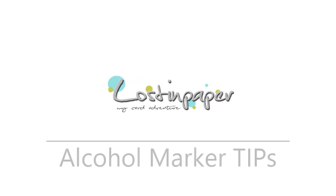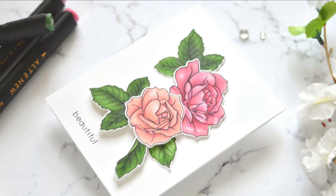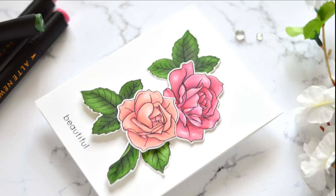Do you struggle coloring with alcohol markers? Today I've got five of my favorite tips to share with you. I've been using a lot of different mediums lately and haven't been doing much alcohol marker coloring, so I was getting a little rusty. What I thought I'd do was share five tips to make it a little bit easier. These are my go-to tips and I've got the artist marker from Altenew here today, but these tips will help you with any markers you're using. I have a bonus tip at the end, so hold on for that.